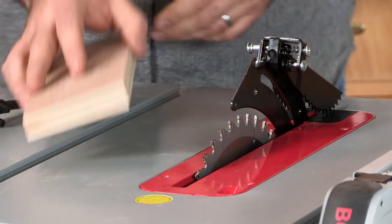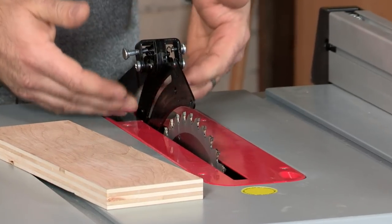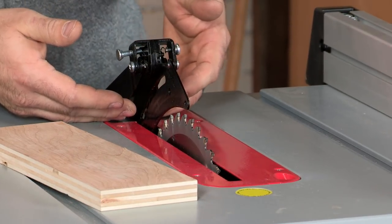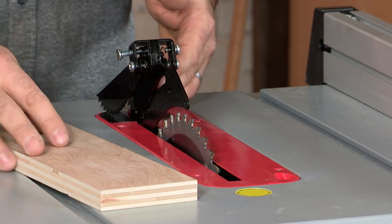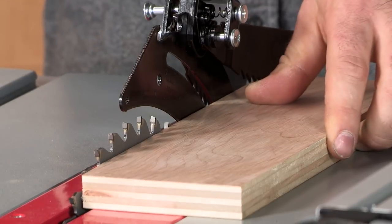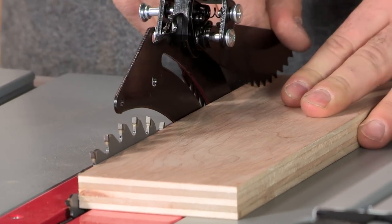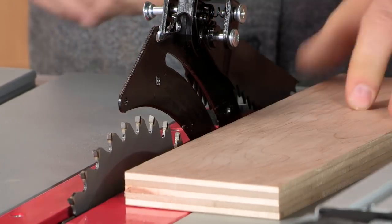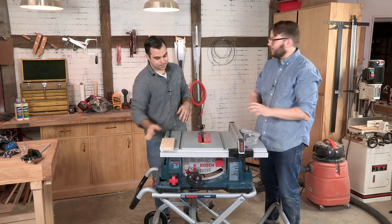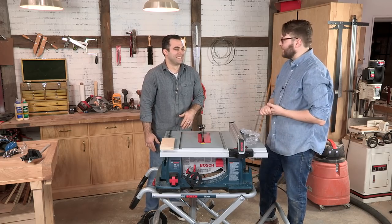Another feature you'll see on the back of the guard attached to the riving knife are these spring-loaded pawls — anti-kickback pawls. As you feed your piece through, there is potential for your piece to be kicked back. These pawls will prevent that; they'll grab the piece and it won't go anywhere. They will mark up your piece, but it's much better than getting hit in the stomach with a piece of wood.